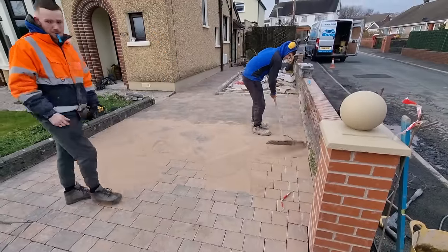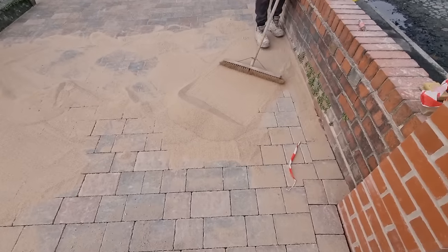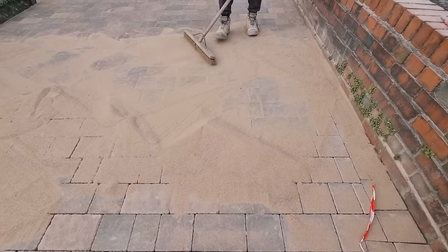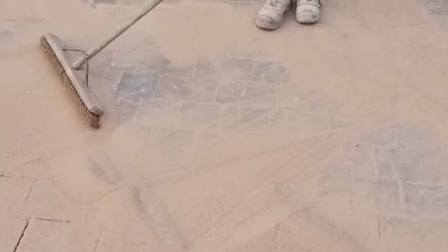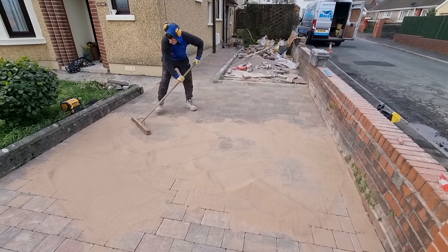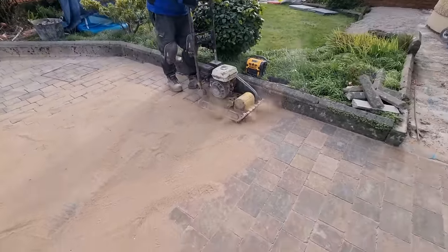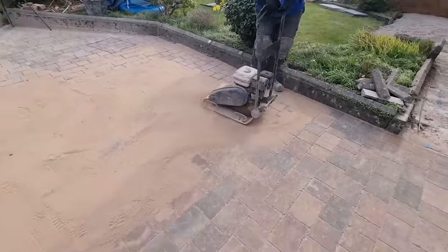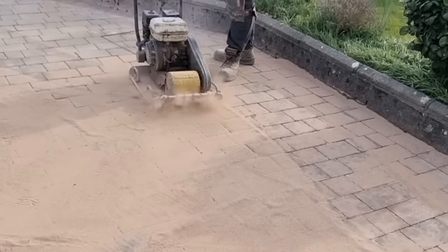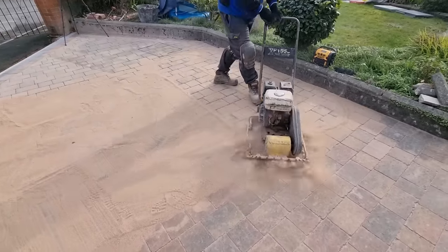They're done — kiln-dried sand at the end, brushed into the joint, and the final compaction. Same thing with the wacker plate: up, down, left, right, and a few diagonals. What we do is leave a load of sand on top so the wacker plate doesn't actually mark the pavement. You could use a rubber shield at the bottom of the wacker plate, but we find this is a more effective way to do it.